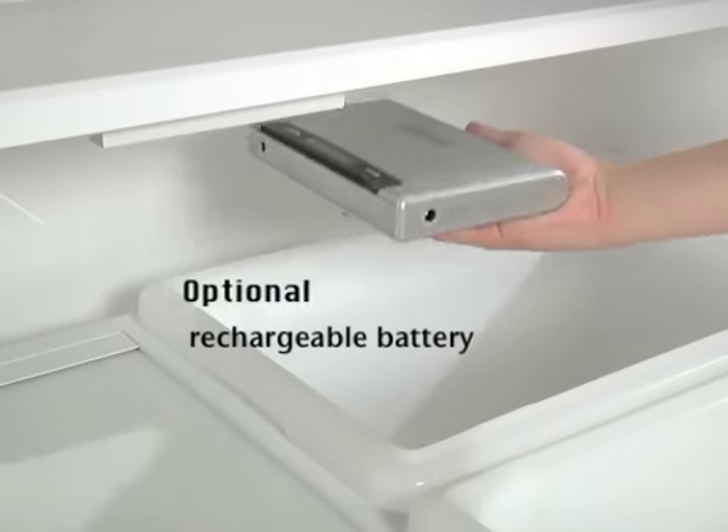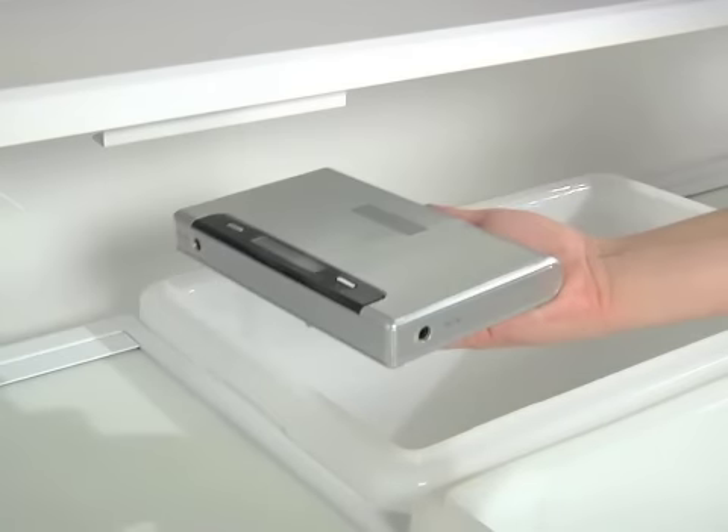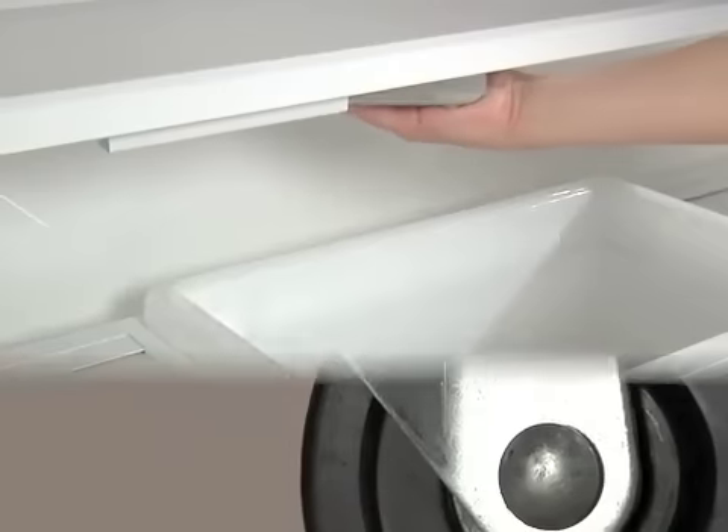An integrated battery slot holds the optional 12-hour rechargeable battery, which eliminates the need for power cords.